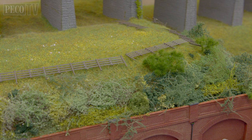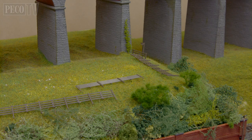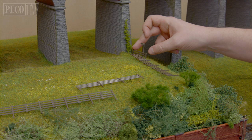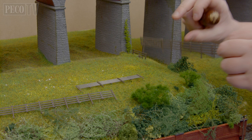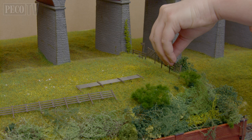First of all, you want to start by laying out all the fence in position so we roughly know where it's going to go and how it's going to come together. I've already fitted and glued the signpost in place as a starting point. We're now going to take the section of fence with the field gate already attached and put it in position where we would like it to be.